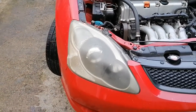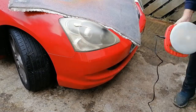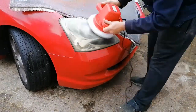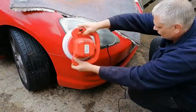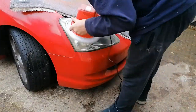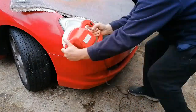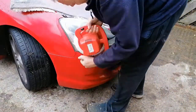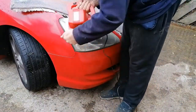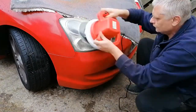Time to do this one. I'm going to be using T-cut.